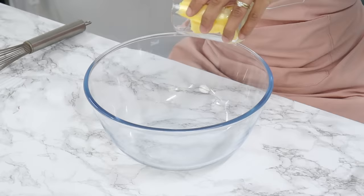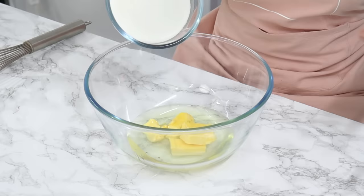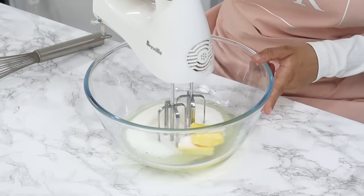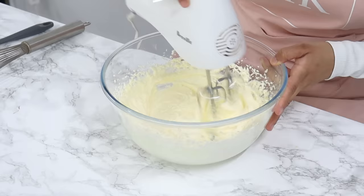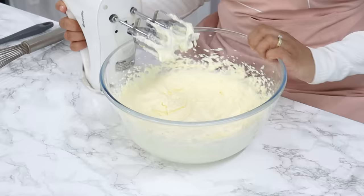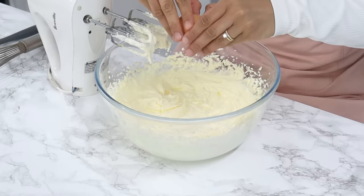In another bowl, add six tablespoons or 86 grams of unsalted butter, three quarters of a cup of unflavored vegetable oil, and one and three quarters of a cup of white granulated sugar. Using a hand or stand mixer, cream this together until it's light and creamy — use the paddle attachment on medium-high speed if using a stand mixer. This should take about two to three minutes to get light and creamy.